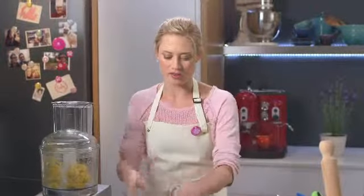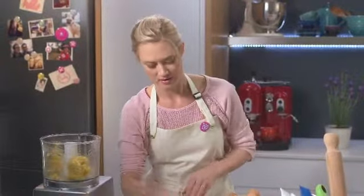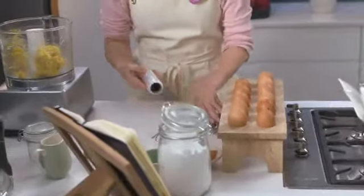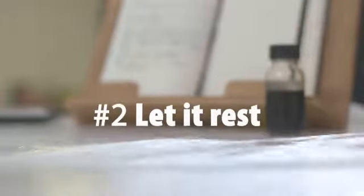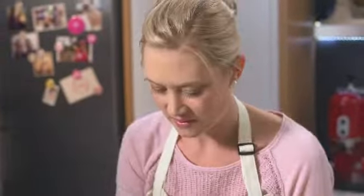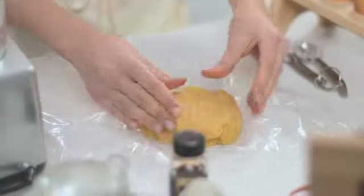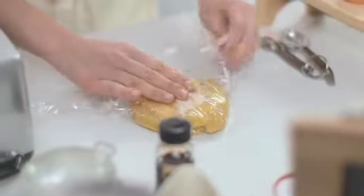You can see it's just started coming together into one ball of dough, so now we need to take it out and wrap it in some cling film and pop it in the fridge to rest for a few minutes, because the gluten in the pastry needs to relax. Just gently press it down to a little flat circle — that makes it easier to roll out later — and then cover it completely with the cling film.